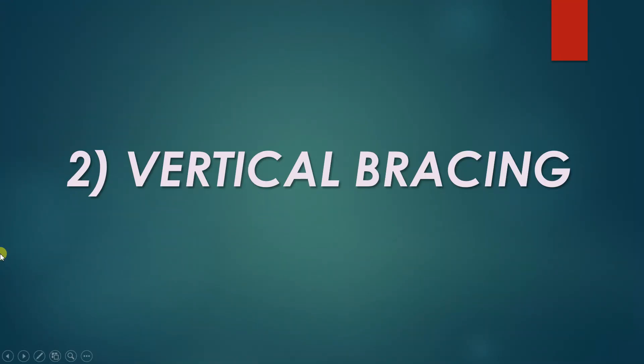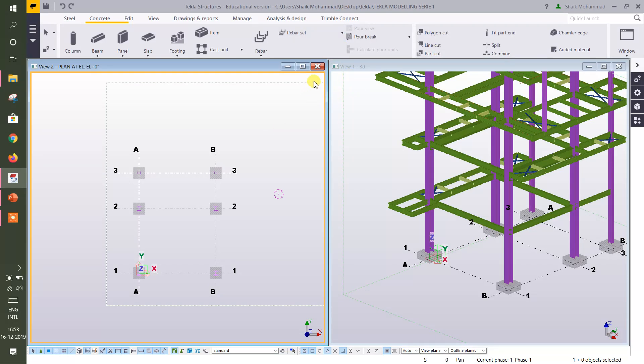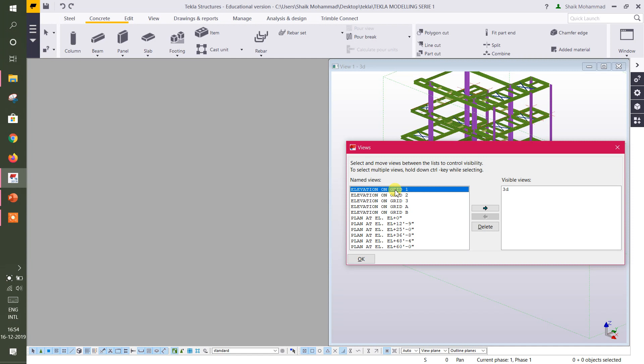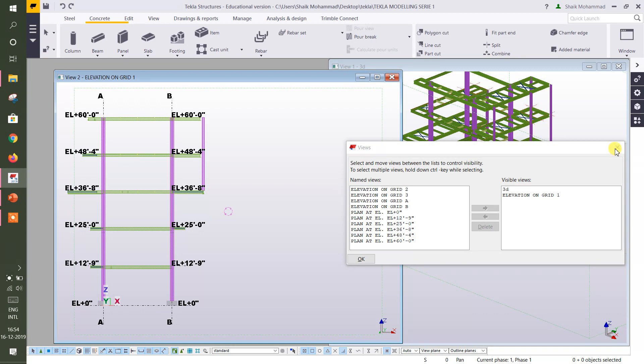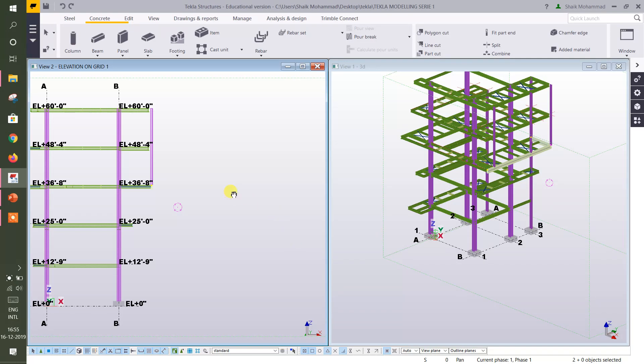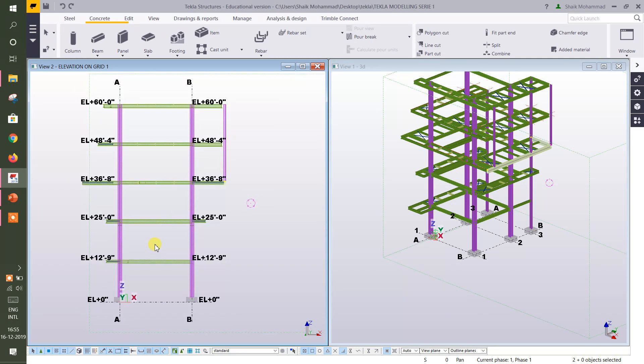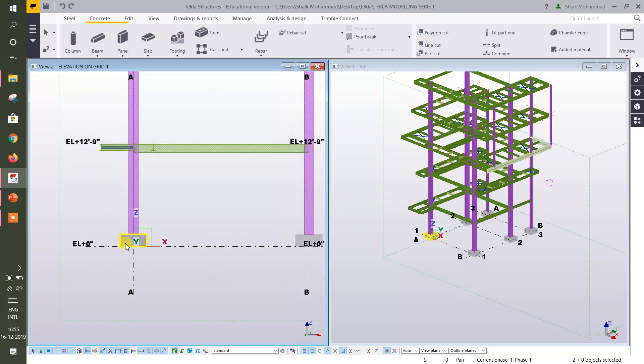Let's move to the next topic — vertical bracings. Open the 3D model, just close this one and open the 3D model. I'm taking the first phase of this — like grid one, or line one, column line one. Now, how to create vertical bracings.